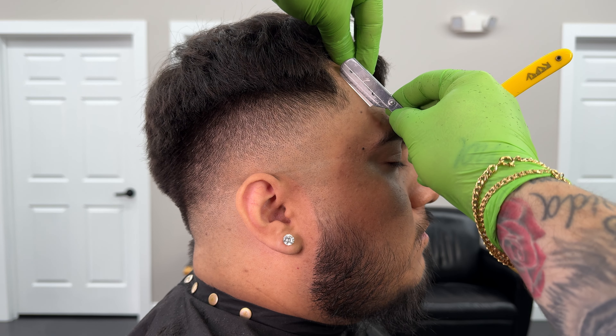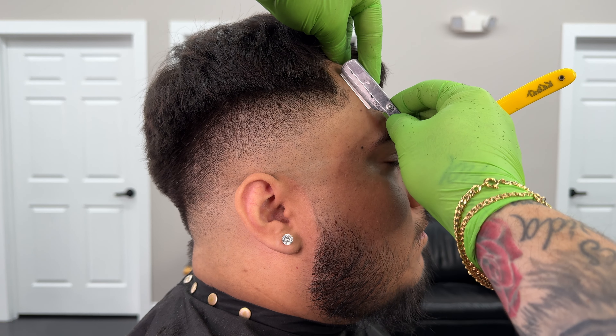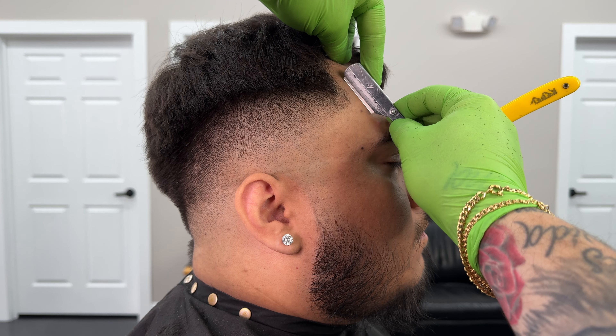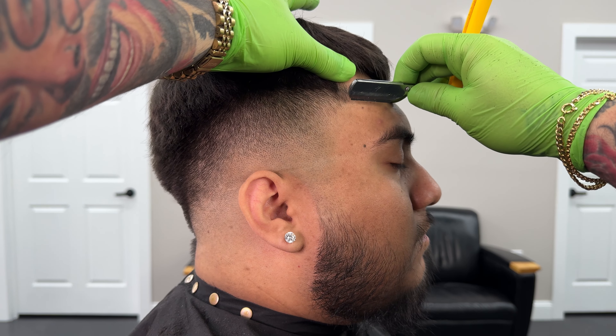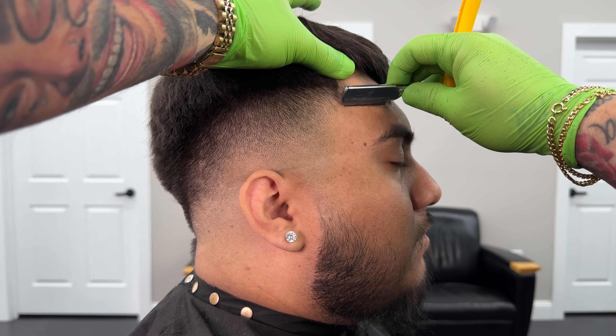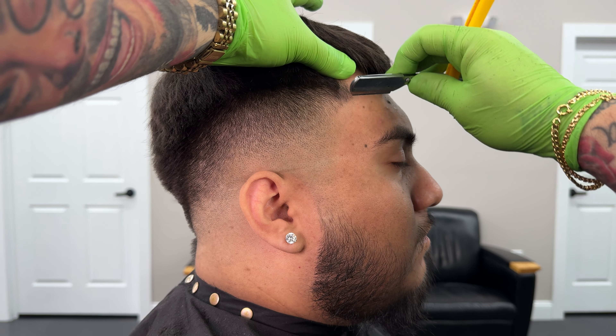Now we're finalizing the fade and the whole entire haircut using the razor on the vertical bar and on the C-cups. After this I'm doing some enhancements — my client wanted a little bit fuller of a beard and maybe a little bit darker of a lineup on that C-cup that doesn't necessarily come naturally. And that's totally fine; the enhancements make it look better.